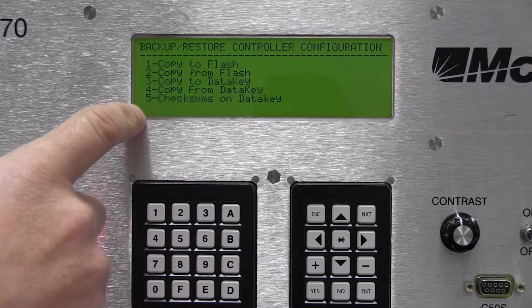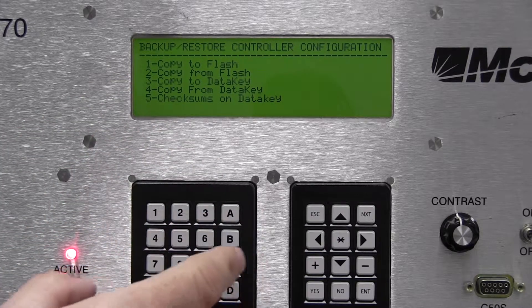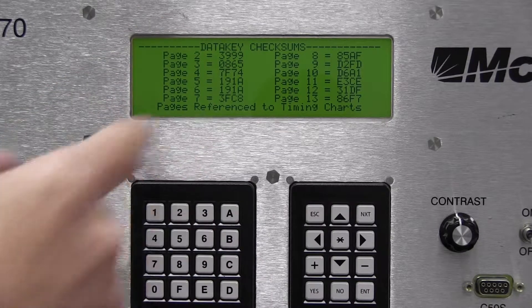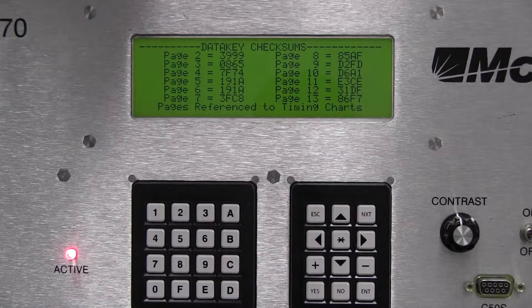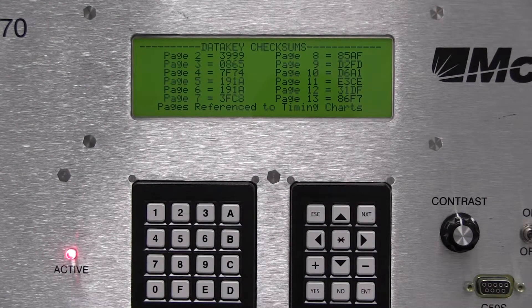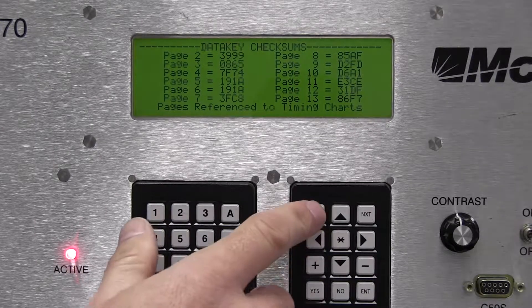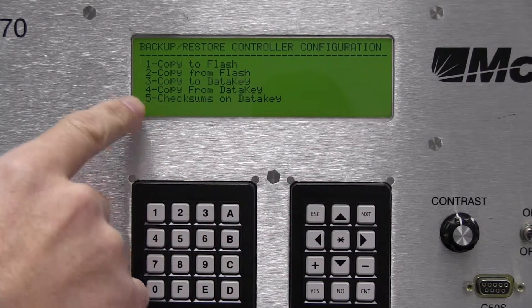Now we have five options. The fifth option is a newer feature in version 2.21 — it checks the checksums on the data key. By pressing five, you can see the checksums on the data key and compare them with the timing sheet, or verify that the timing is what it's supposed to be at this intersection.